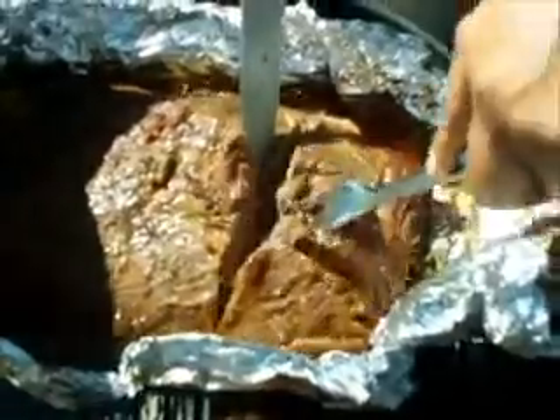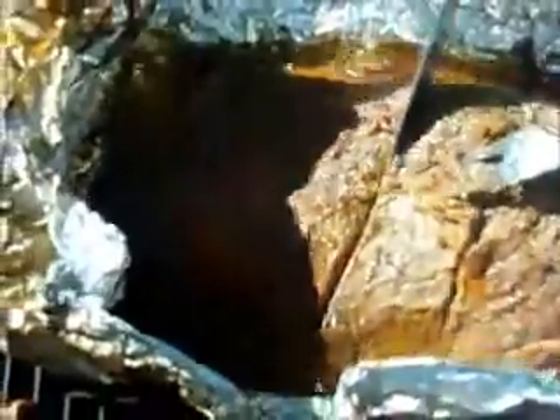We're cutting it open, let's check it out. Look at this — it's come apart. Look at the cheese. Is it done? I think it's ready to be sliced and consumed. Mmm.